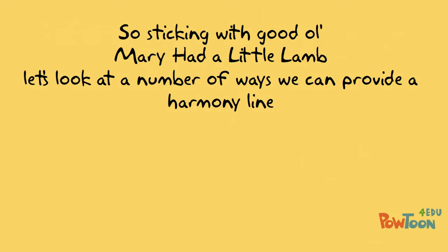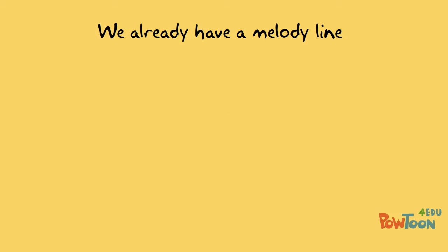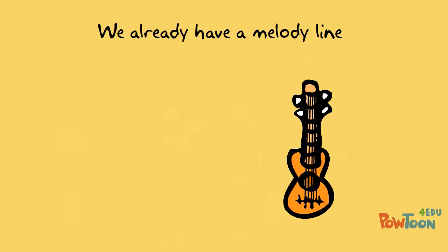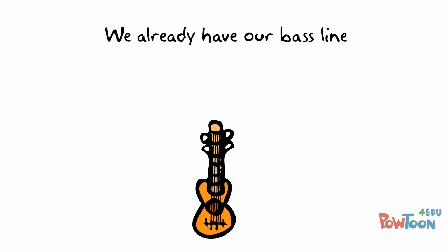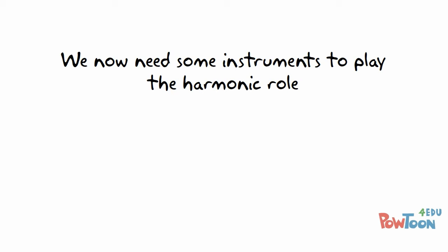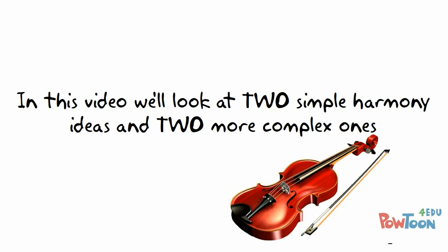Sticking with Mary Had a Little Lamb from the previous examples, let's look at a number of ways we can provide a harmony line. We already have our melody line — at today's performance the role of the melody will be played by the flute. Not a flute. We already have our bass line — the role of the bass will be played by the cello. Still not a cello, but closer. Now we need some instruments playing the harmonic role.